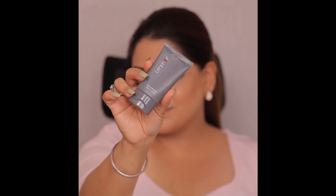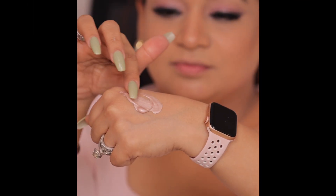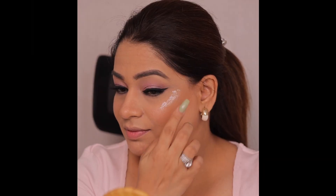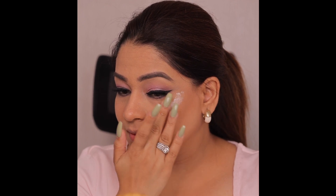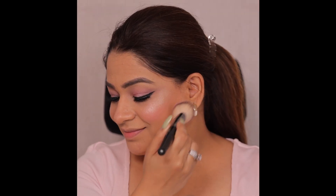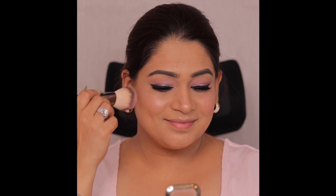I am using a liquid highlighter — highlighter is my favorite, you all know this. I am using it on the apple of the cheek, the top of the cheek, and blending it with my hand. Contour I have done but with another brand, so I did not mention it — this is a one-brand product video. I have put the pink blush again and used the highlighter on top for that glow.